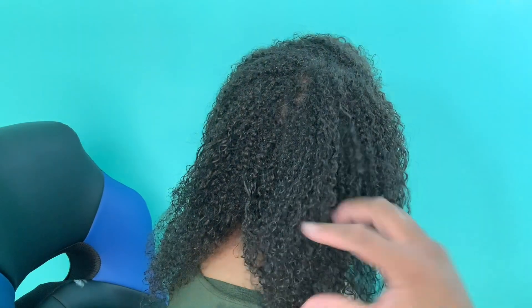Alright, I am back. My hair is, for the most part, pretty much dry. This is what it looks like in the back — my curls are still intact. I really have a good curl pattern going on. I'm actually excited about this product. Let me get a little close-up so you can see my curls.